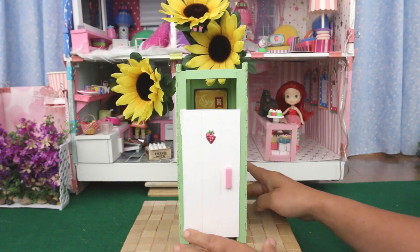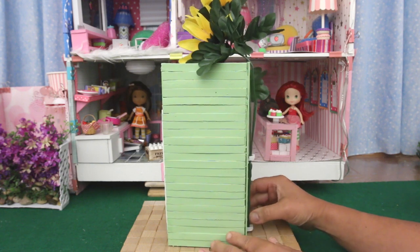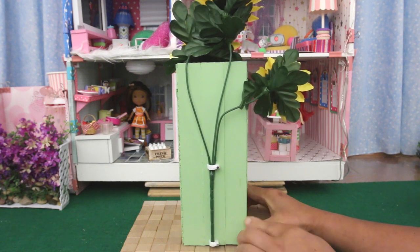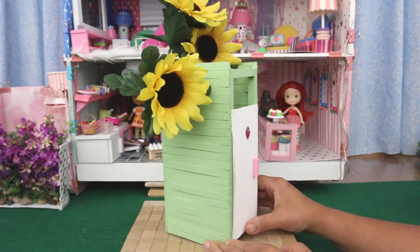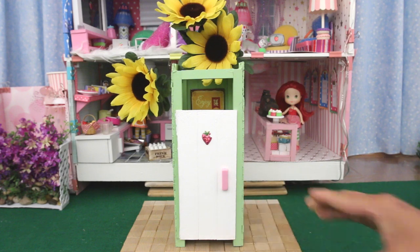I made this outhouse out of square wooden dowels, popsicle sticks, and large craft sticks. The flowers are held in place with cable clips, and all the wood pieces are held together with glue. It was quite the project — I'll have to show you how I put this all together in another video.